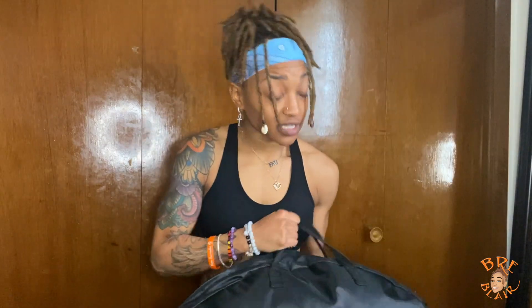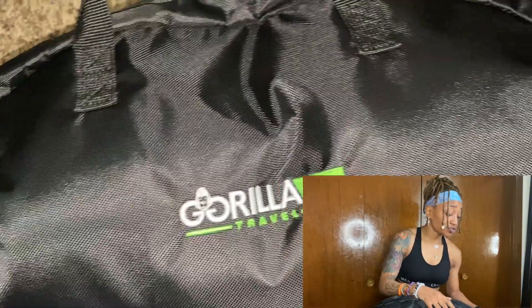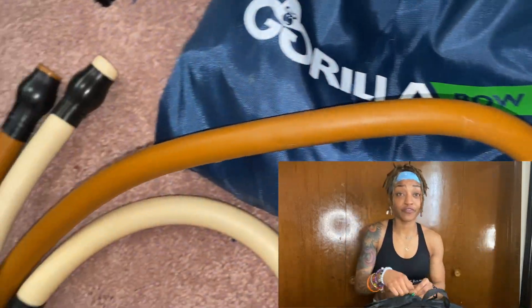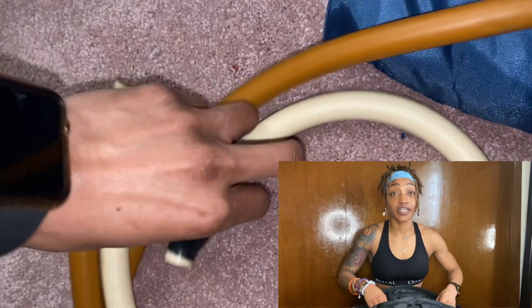So let's get into the bag. I actually got the Gorilla Bowl Travel. It comes in three pieces. It comes with a bunch of bands that range from 10 pounds all the way to 90 pounds. What you do is you take the bands — I'll go ahead and put this together. But as you can see, it comes with this nice travel case. Very efficient, very easy to move around and easy to put together and take apart.